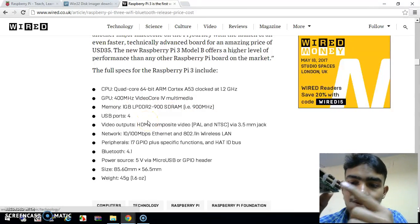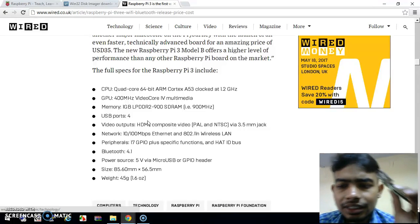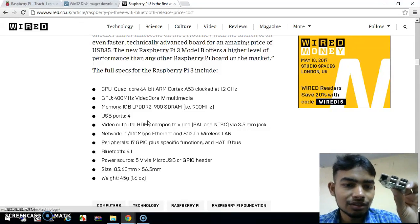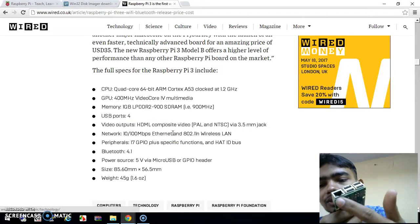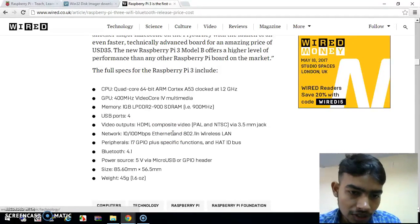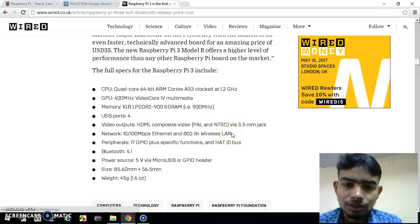It has 4 USB ports. Here you can see the 4 USB ports — we can connect external peripheral devices such as a mouse, keyboard, camera, webcam, and so on. It also has a network adapter with one Ethernet port. Here you can see the one Ethernet port on the board.